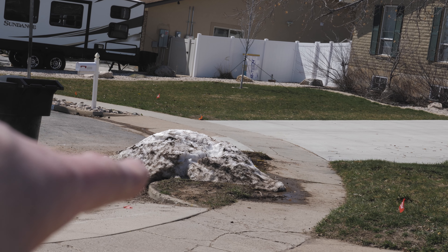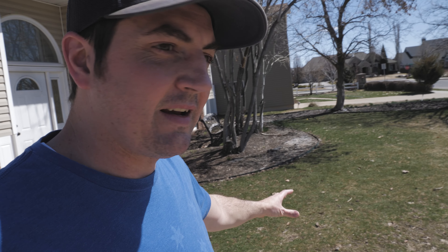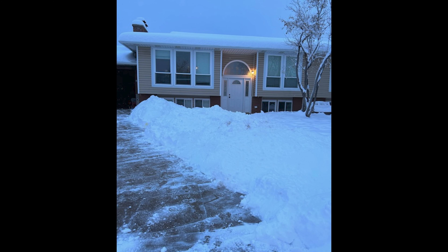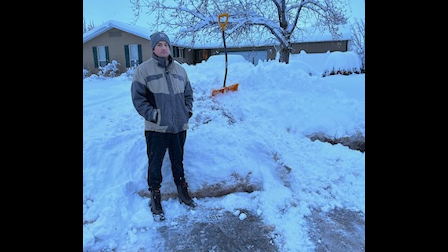Right there is what remains of the snow. It is crazy to think that just this time last week this entire yard was buried under snow — I'd say it was a good 15 to 16 inches worth. But now it is 70°, birds are chirping, sunny, snow is melted, and it's time to start cleaning this up.